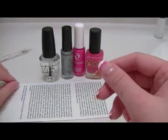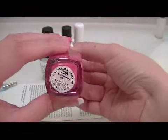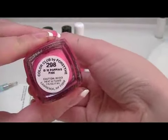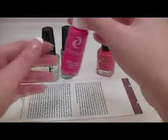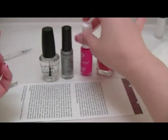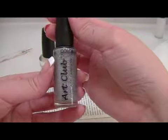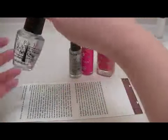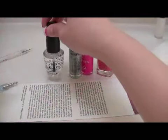For this tutorial, you will need 2 different sides of the dotting tool, 2 different pink colors, some glitter, top coat, and some scratch paper.